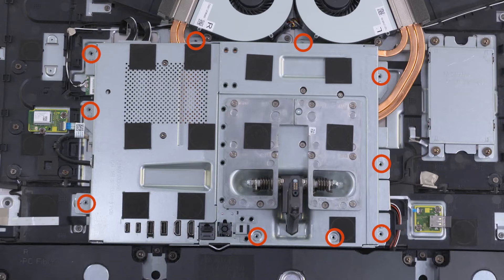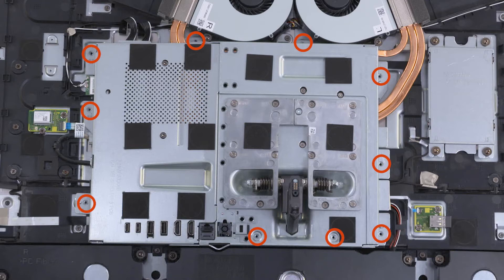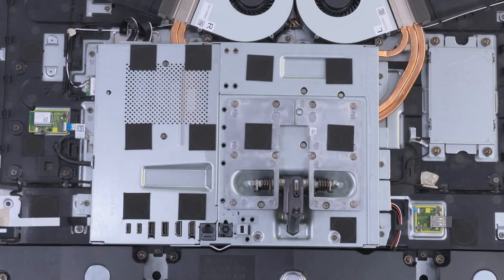Replace the ten 5 mm P2 Phillips-head screws that secure the motherboard shield to the chassis. We'll see you next time.